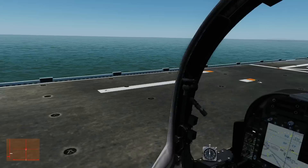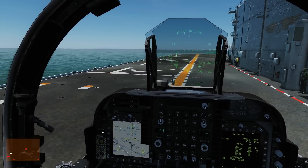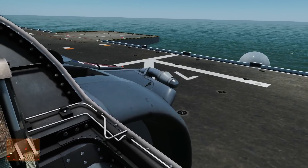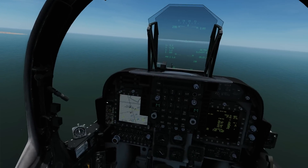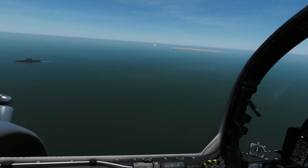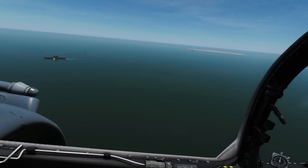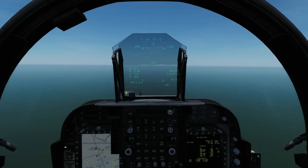Let's take off again and go for the same but a side approach - we'll try and make it a bit smoother this time. We're back in a left-hand circuit. That last approach, although we landed, was a bit naff. This time we're going to do a side entrance: a VTOL landing into basically a hover off to the left-hand side of the carrier, then a side step to the right, then a landing.